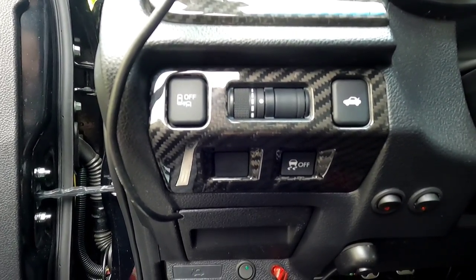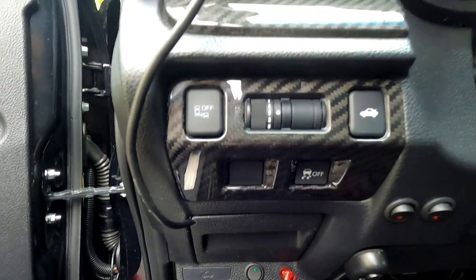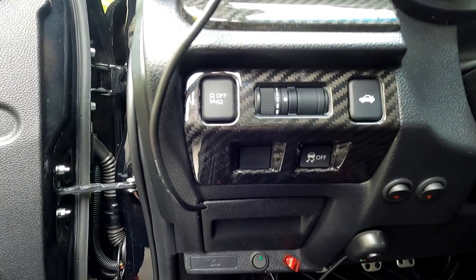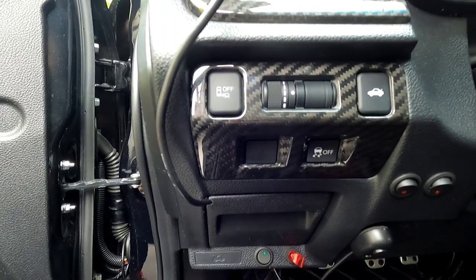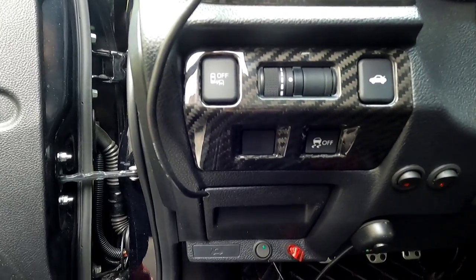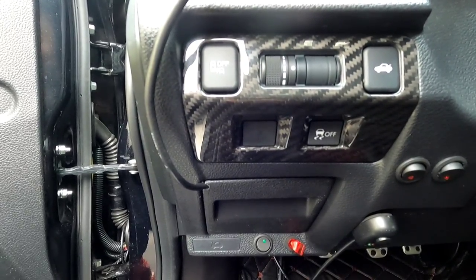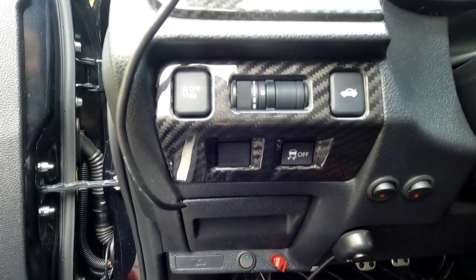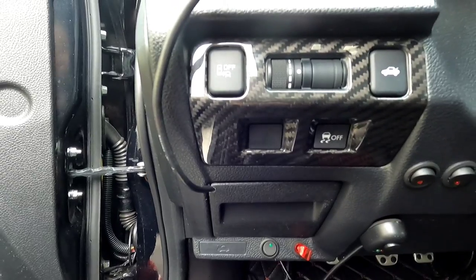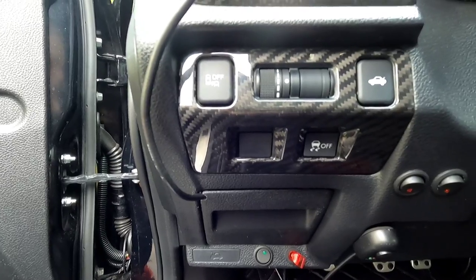Once again, this is for the 15 to 21 WRX STI. You can see the fitment — it's like a damn glove, it's perfect. They got it down packed. I'll also leave a link to my link tree, and once you get there you'll see Gogo Carbon stuff for Amazon. Once you click on that, it'll take you to get 10% off on their products on Amazon.